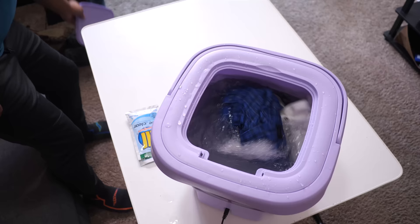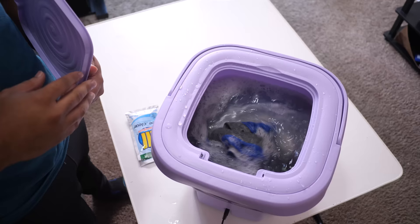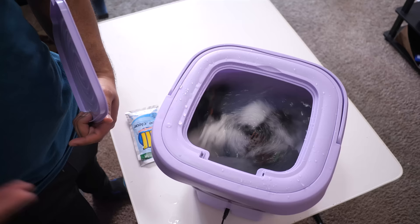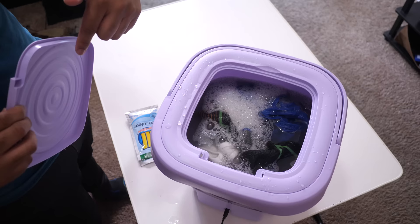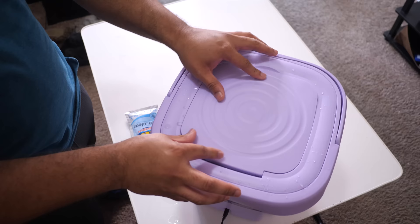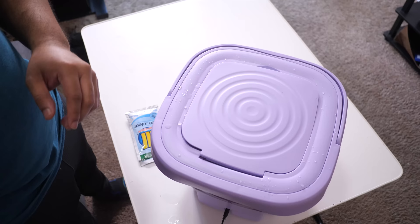The less you have in there, the more the impeller is going to be able to move the clothes around. It goes clockwise for a little bit, then counterclockwise, and the cycle will continue until the 15 or 10 minutes is up. I'm going to pop the lid on this thing and come back in 15 minutes, do the spin cycle, and see if that stain has been removed.